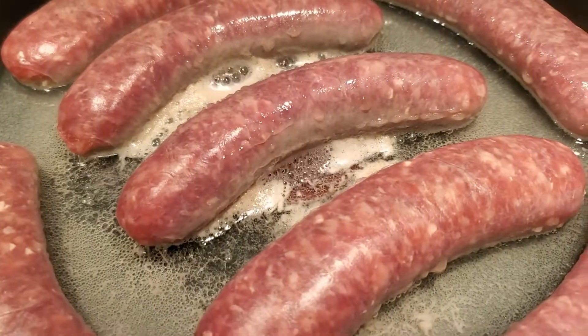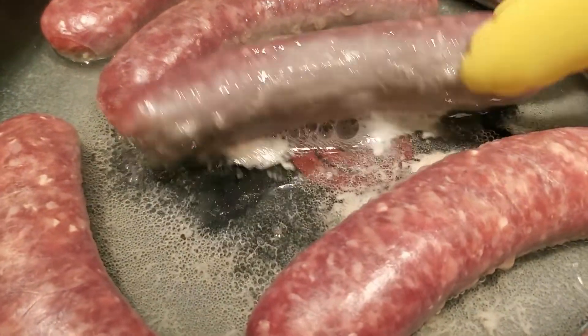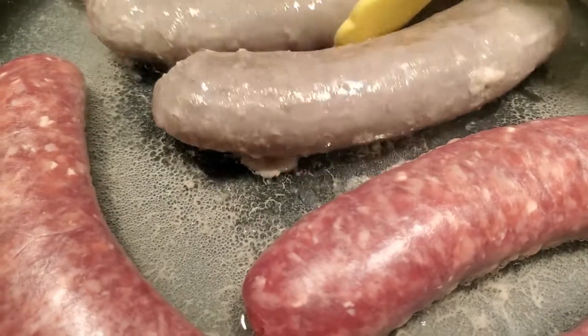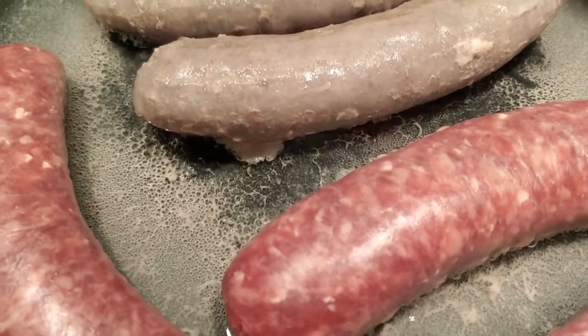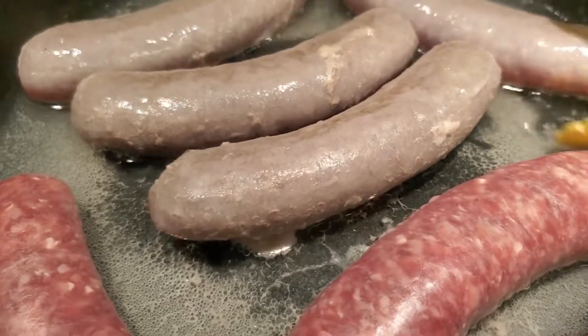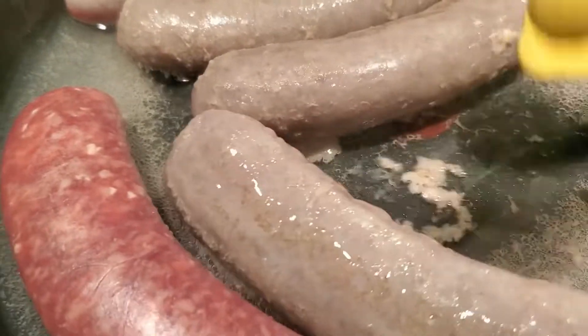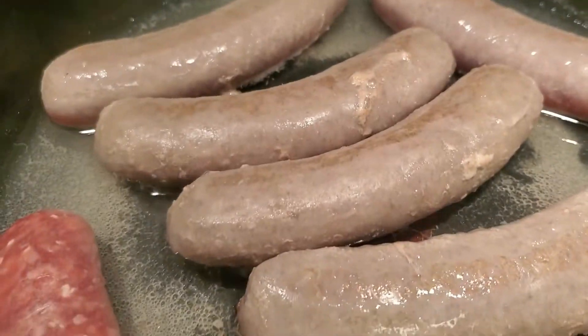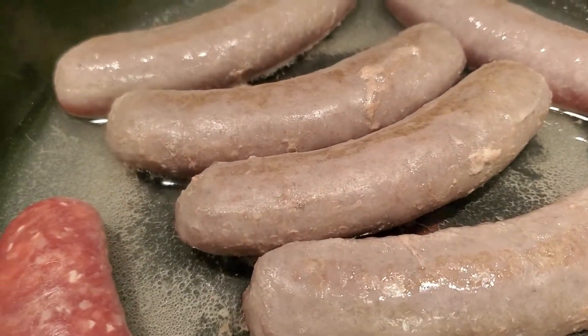This is three minutes on medium-high heat, and I'm just going to turn those babies over. I'm going to give it three more minutes, and then I will drain that water off. Three minutes, both sides — just want to get the cooking process going.